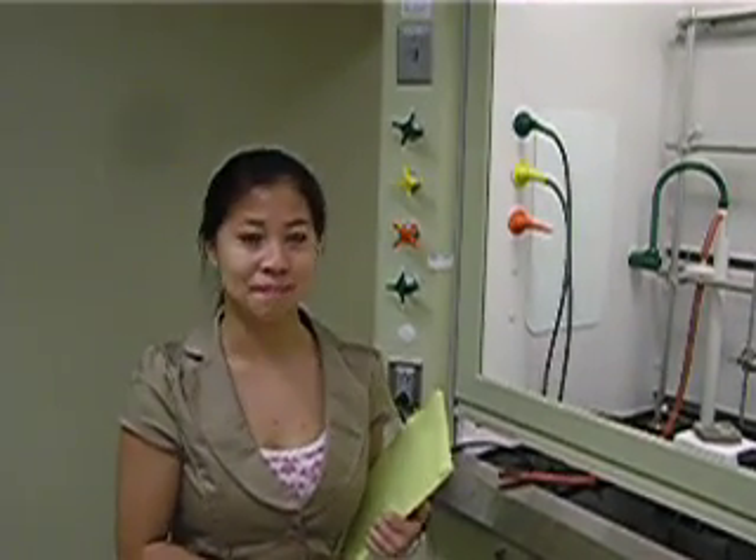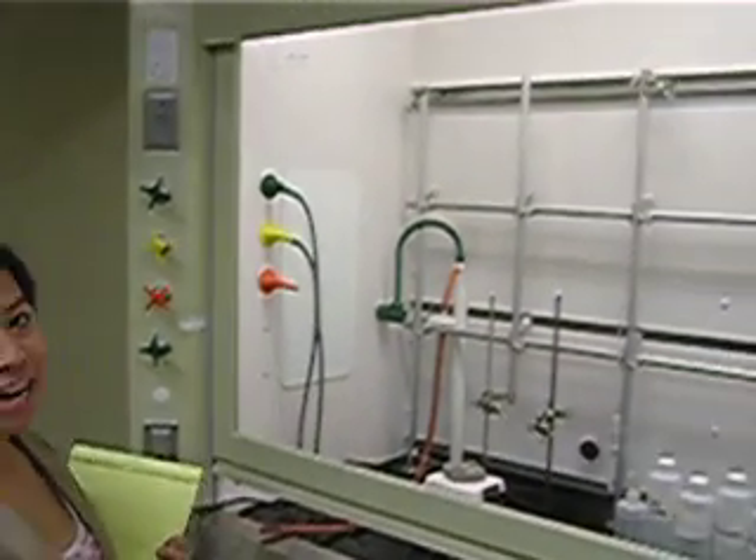Today we'll be taking a general survey of the organic chemistry lab. We're going to start at the student work area.